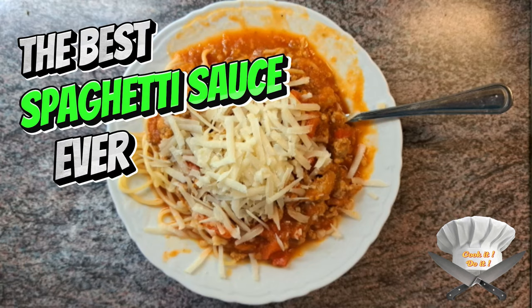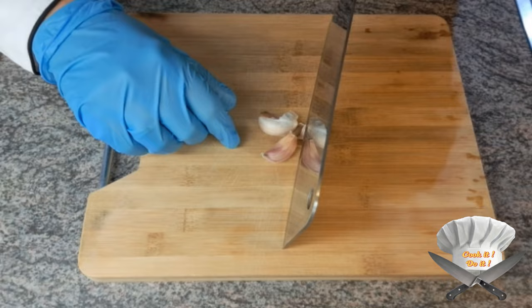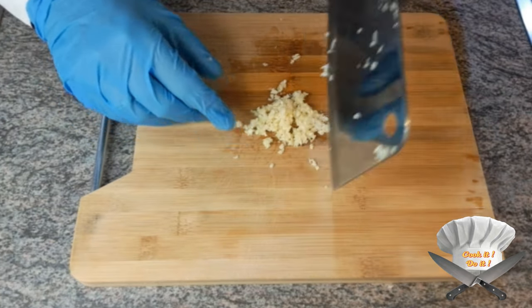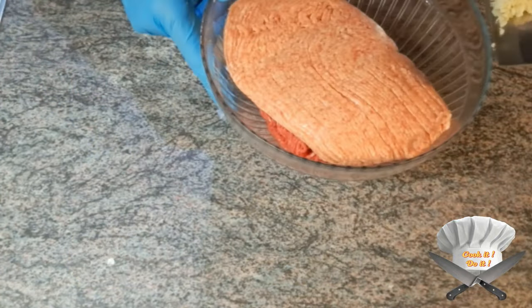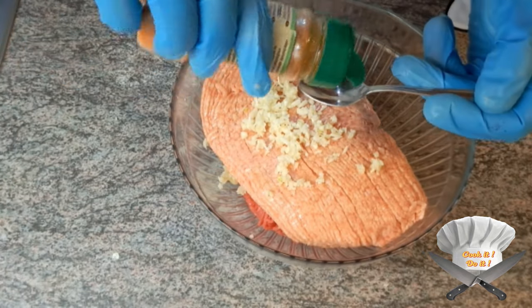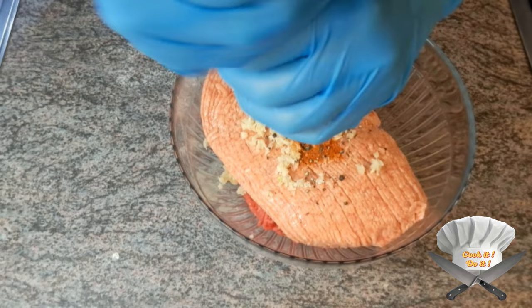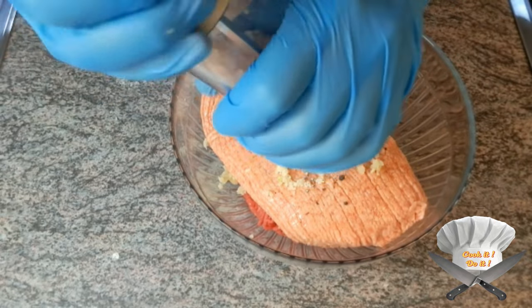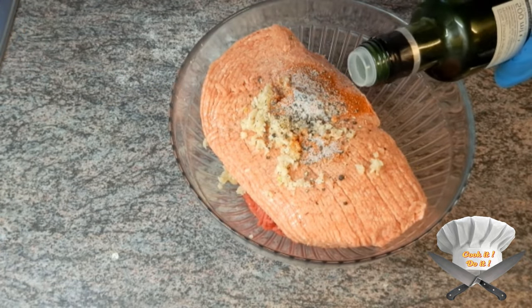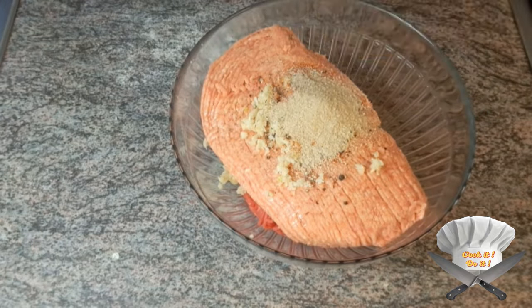The best spaghetti sauce ever. Minced beef, minced pork, garlic, paprika powder, black pepper, salt, olive oil, bread crumbs. Mix well.